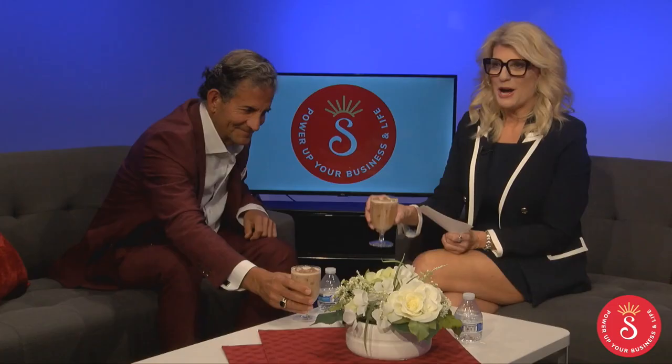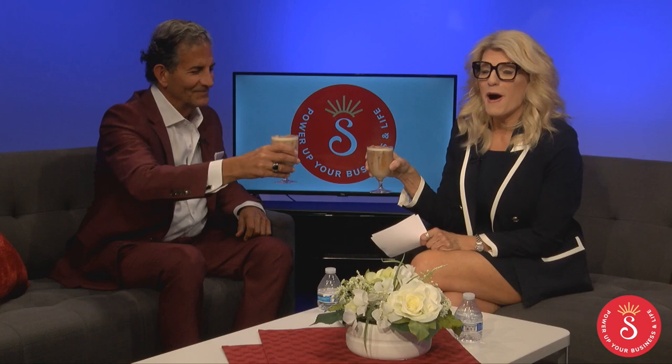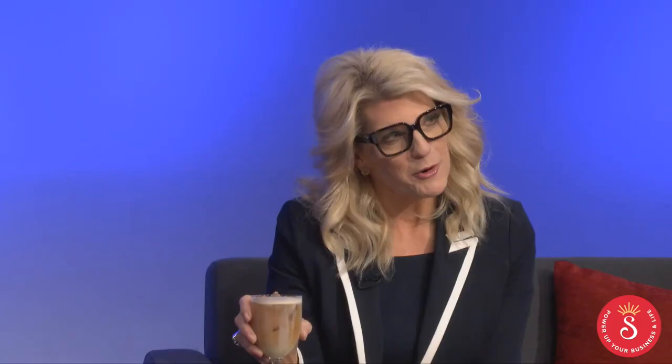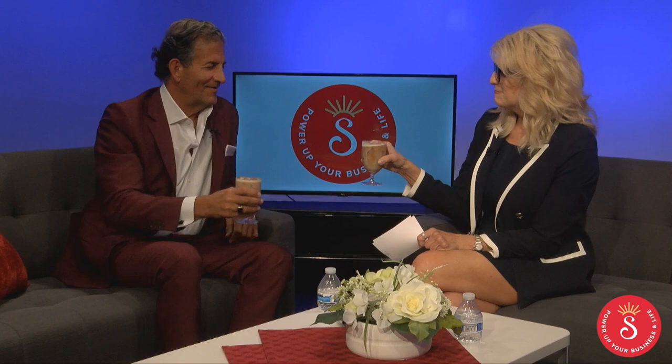Thank you guys for having me. Cheers! I am so honored to have my first official guest here on Power Up Talk Show. Not only is he a rock star and successful business owner, he is an amazing community leader, a motivational speaker, a good human, and he's my friend.